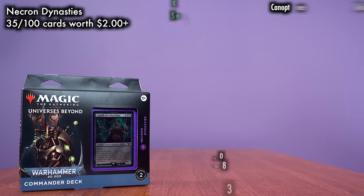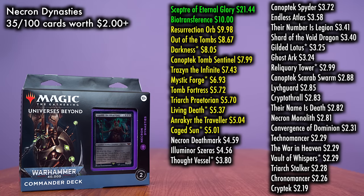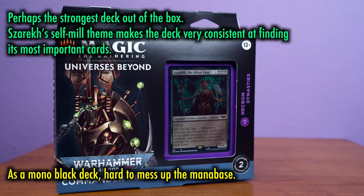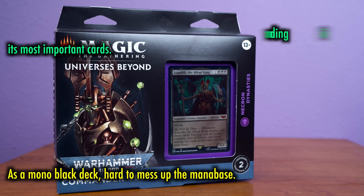Moving on to Necron Dynasties, the most expensive cards here are Scepter of Eternal Glory and Biotransference, with Resurrection Orb and Out of the Tombs coming in right below them. The deck also has a ton of excellent reprints, including Darkness, Mystic Forge, Living Death, and Caged Sun. Keep in mind, Necron Dynasties is the most expensive pre-con currently, going for over $85 on TCG Player. The deck is helmed by Szarekh, the Silent King. The Silent King's self-mill theme makes the deck very consistent in finding its most important cards, and as a mono-black deck, there's nothing in the mana base to hold you back. I would put this deck at the top of the pack in terms of out-of-the-box playability.